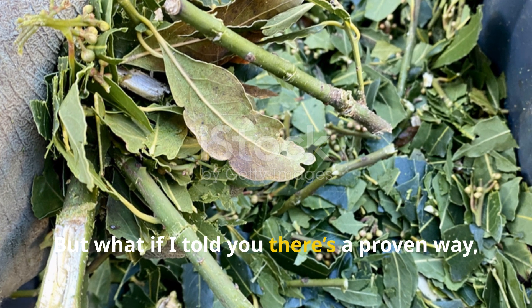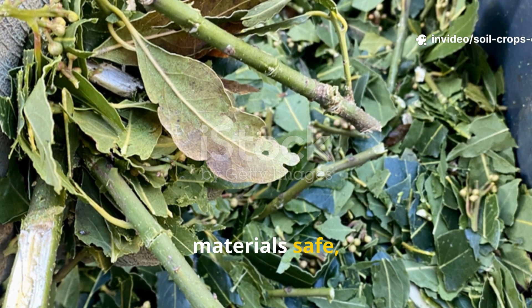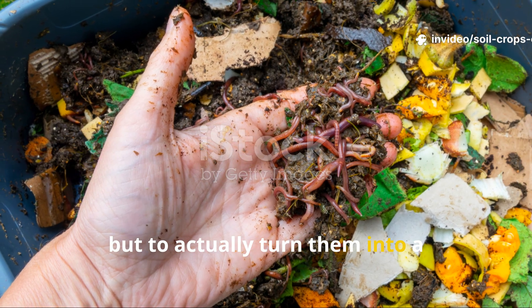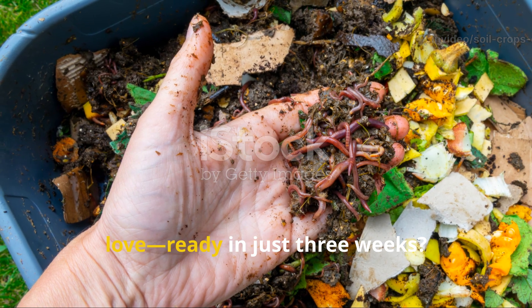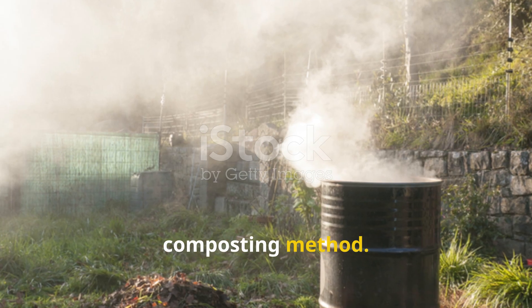But what if there's a proven way not only to make these so-called problem materials safe, but to actually turn them into a nutrient-rich compost your soil will love, ready in just three weeks? That's the power of the Berkeley hot composting method.